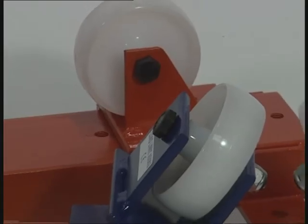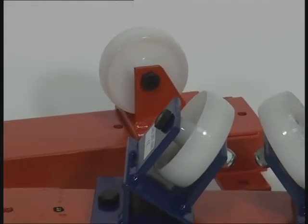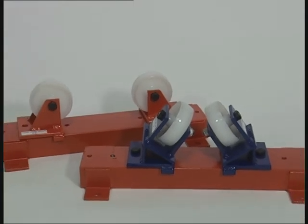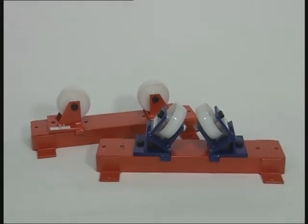Our heavy duty roller stands are designed to be either floor or bench mounted for the rotation or feeding of pipes from 4 to 48 inches. Wheels are available in either nylon, steel or ball transfer.